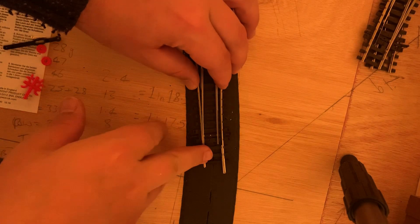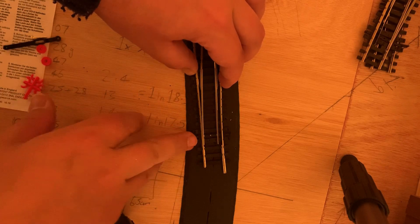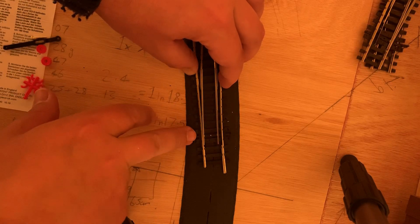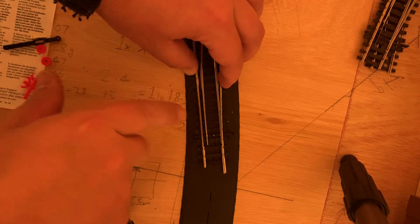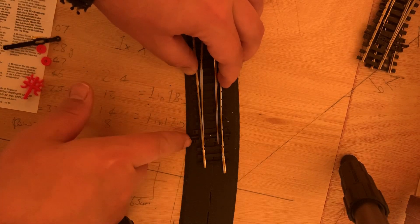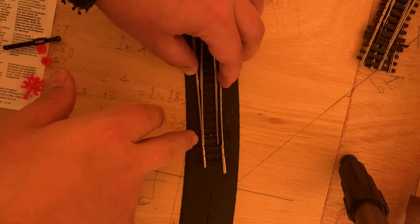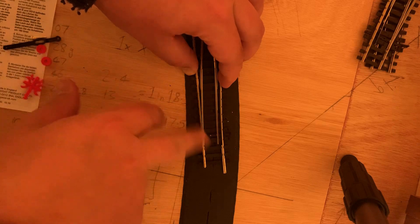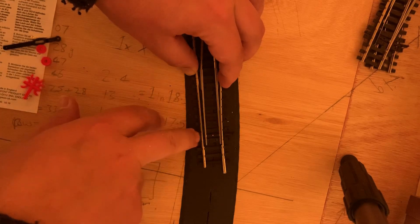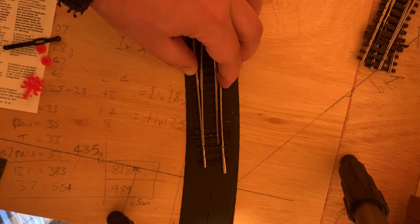One very quick thing to note before I pack up: when I first started flicking the point back it wasn't quite going all the way over. As it turns out, if you're using Woodland Scenics foam as your underlay, just make sure you've got enough space cut out — the 6mm drill bit does seem to be big enough, but just elongate the area around the foam to about 7mm to ensure enough clearance. That all looks perfect — see you in the next video for the wiring.